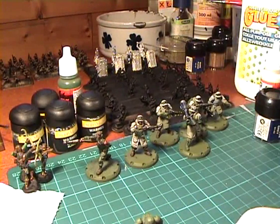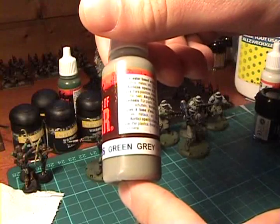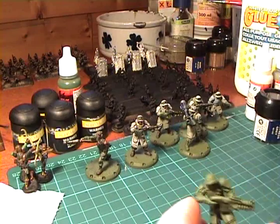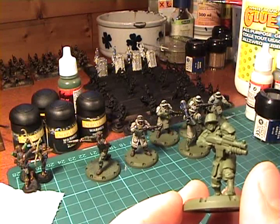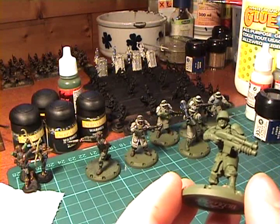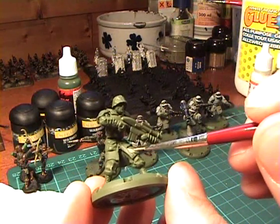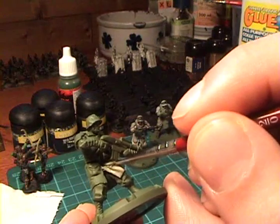I start with the coat using Vallejo green gray — this is 886 — some drops on my wet palette. I always use a very small brush, but as a lot of people will tell you, it's better to use a larger brush if you're painting larger areas. You've got to experiment with that yourself. Always mix your paint with some water.